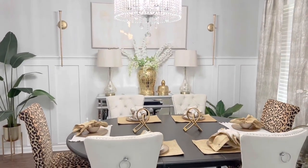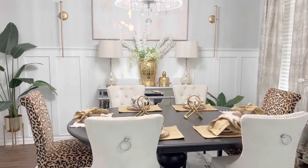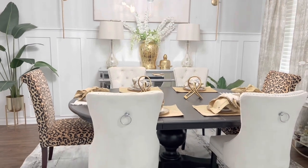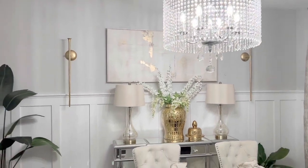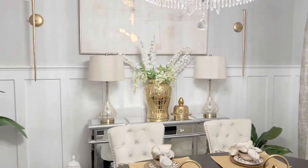Hello everyone, it's Michelle and tonight I am continuing on with my Total Home Makeover. Today I'm going to be showing you how I made over my dining room on a budget.